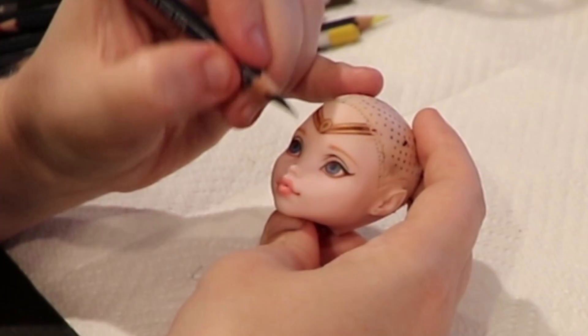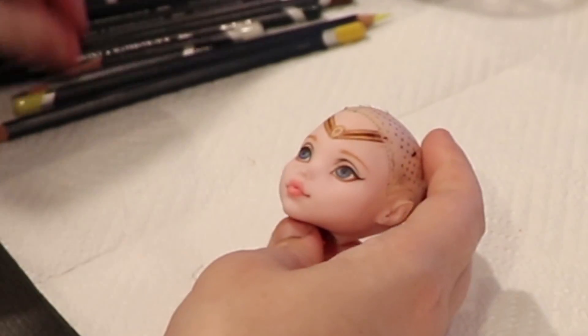Slowly but surely I'm building up the eyes. This can take many layers so make sure to be patient.